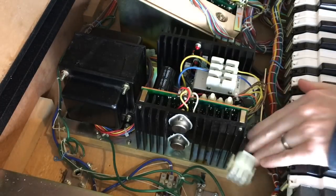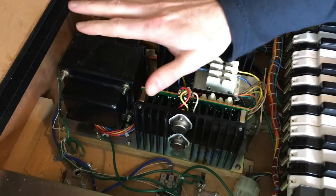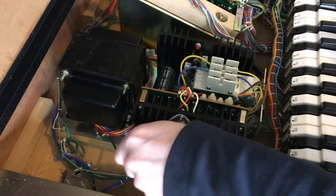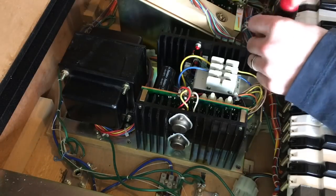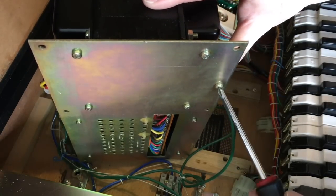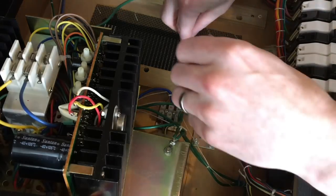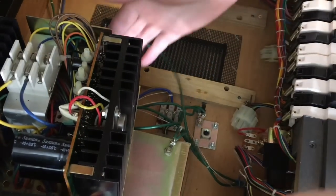To get the power supply out, first there are those two plugs at the front that you need to unplug. Then the whole power supply sits on a metal plate, and there are six screws - three on each side - that you need to undo. Then I lift the power supply up and put it on this little container here to hide the cable. Then once I've got it up there, I can get to the ground cable and unscrew it from the bottom. The main ground wire goes to the mains input. It's pretty obvious that the power should be off when you do this - I completely unplugged the cable to make sure. Now the power supply is free to move, and it's pretty heavy.